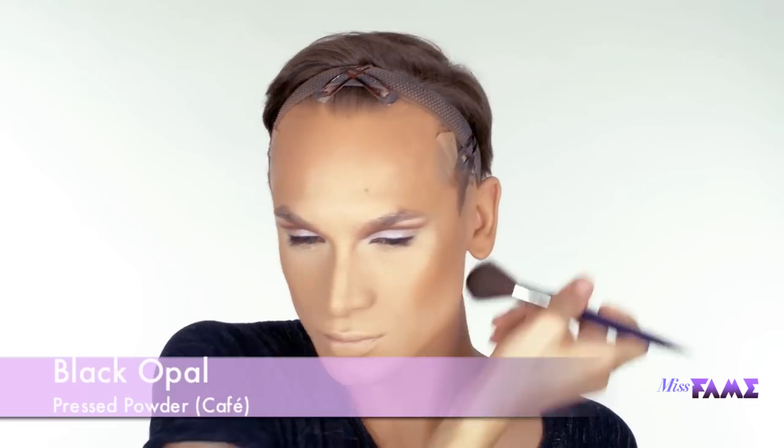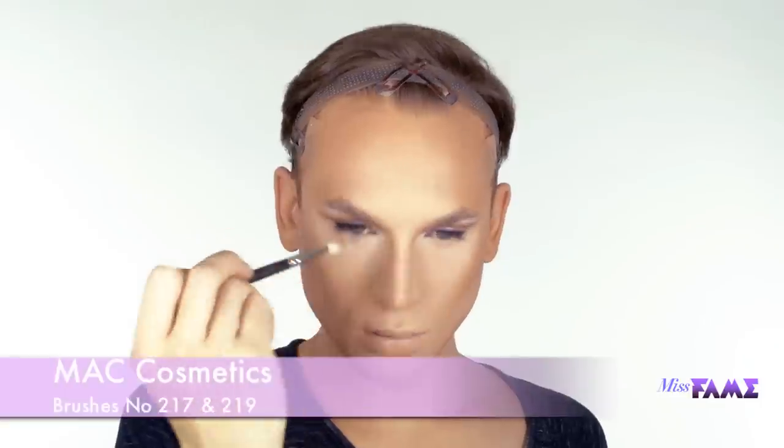With a powder brush, continue to sculpt the face using a deep-toned pressed powder. With the same product and an eyeshadow brush, continue to define the nose. For dimension, I'm adding a wash of pink blush to my cheeks.